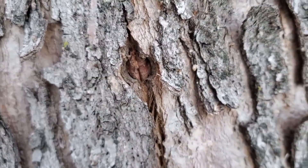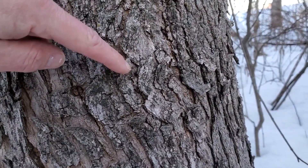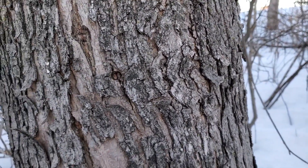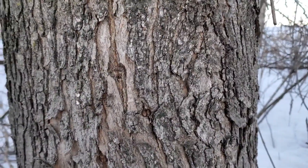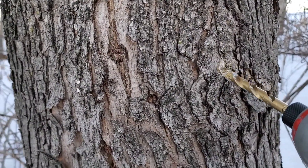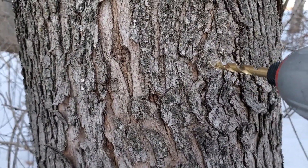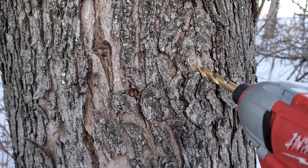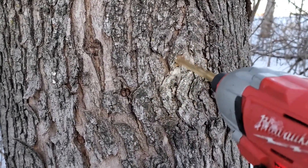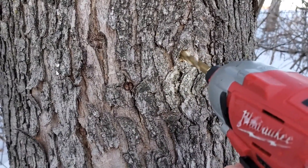It's important that if you're going to tap this tree again, you don't reuse those same holes — move over several inches for the next year's hole. These tap holes are about three or four inches apart; I'd recommend moving over another three or four inches for this year's tap. Don't tap trees less than about 10 inches in diameter, and add taps for every six to eight additional inches in diameter — don't go over about three or four taps per tree.